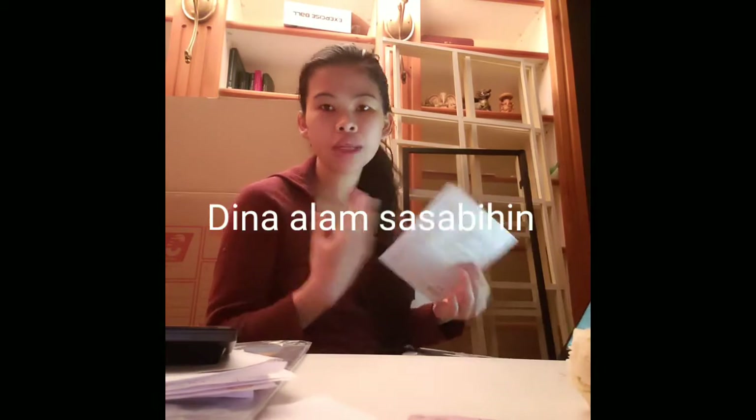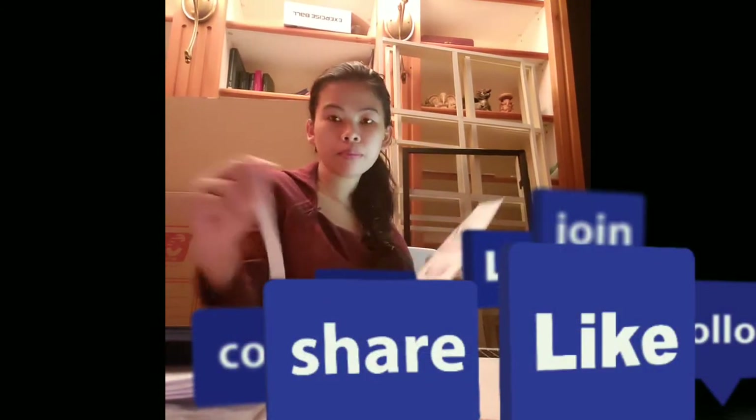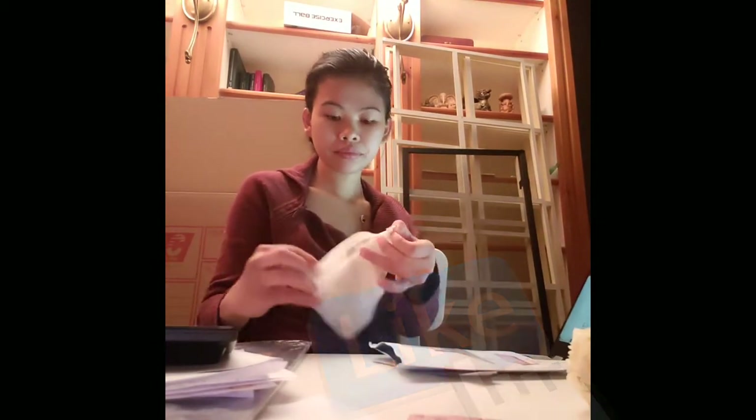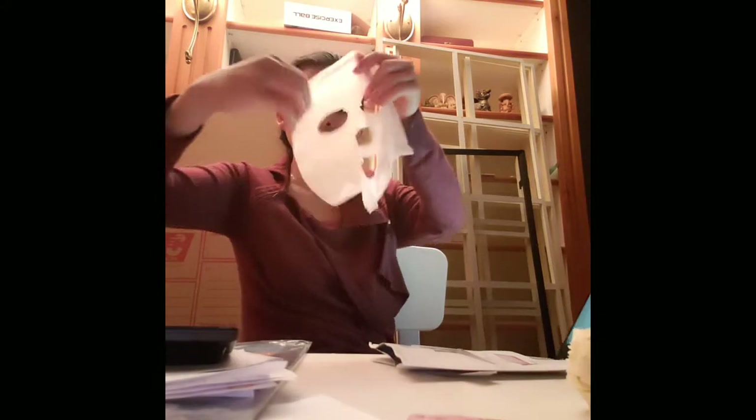First we need to wash our face — I already did wash my face — and we're going to put this on for about 15 to 20 minutes. It smells really good, like a rose. So we're going to put it on now — just be ready because it's kind of cold. Let me put it all together — it's cold!